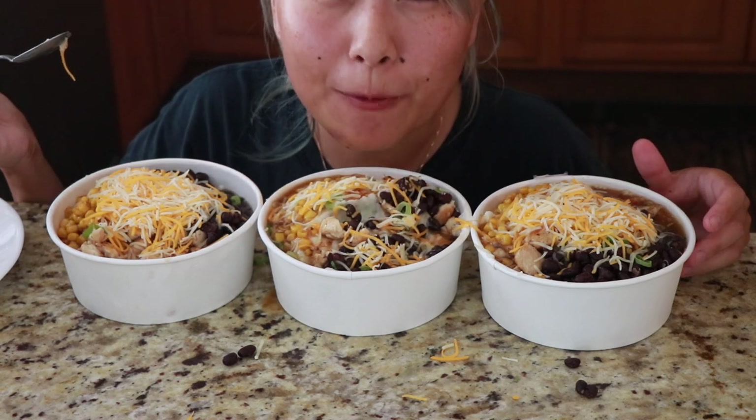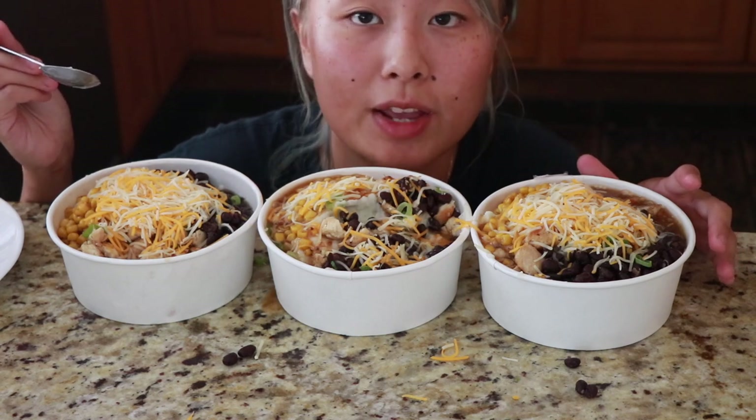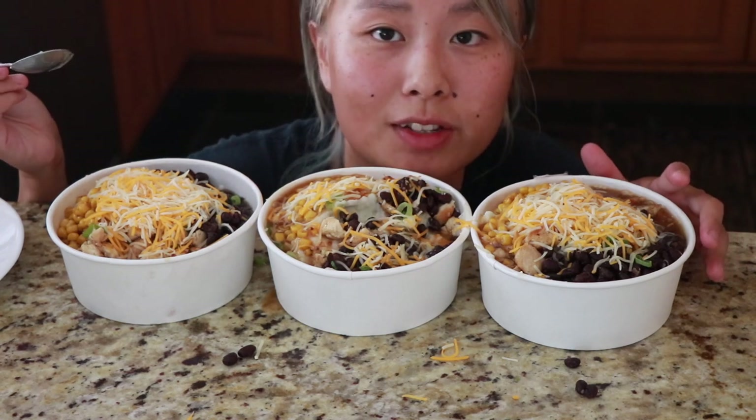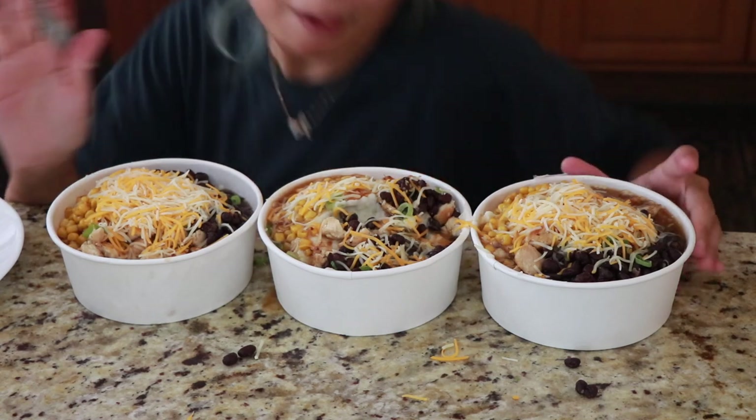Hopefully you guys enjoyed this video. If you did, let me know, and if you try it out, send it to my email at ReinaHuang94 at yahoo.com and I'll feature you in the next cooking video. Thank you so much for watching, guys — like and subscribe, and I'll see you next time. Bye-bye!